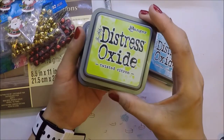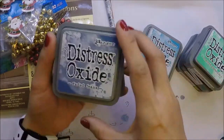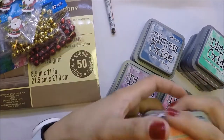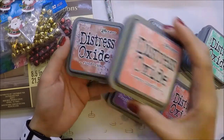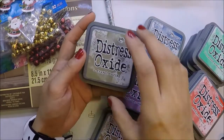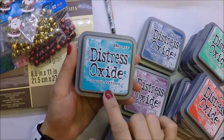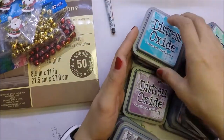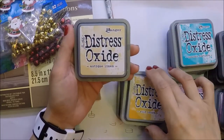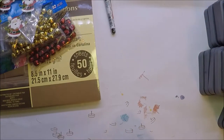The 24 Distress Oxide colors I have are: Broken China, Twisted Citron, Peeled Paint, Lucky Clover, Cracked Pistachio, Faded Jeans, Wilted Violet, Seedless Preserves, Pink Raspberry, Abandoned Coral, Worn Lipstick, Fired Brick, Candied Apple, Vintage Photo, Frayed Burlap, Ice Spruce, Walnut Stain, Black Soot, Peacock Feathers, Salty Ocean, Fossilized Amber, Spiced Marmalade, Wild Honey, and Antique Linen. That's all 24 — it was really nice of my husband to get me all of the Distress Oxide Inks as a birthday gift.